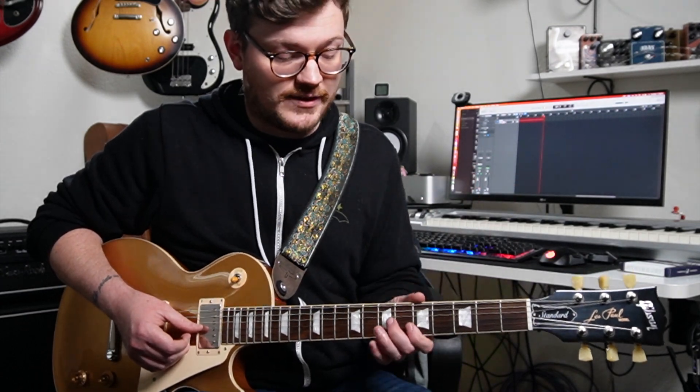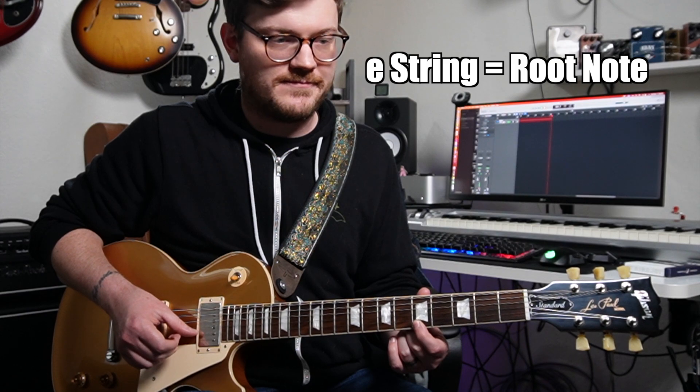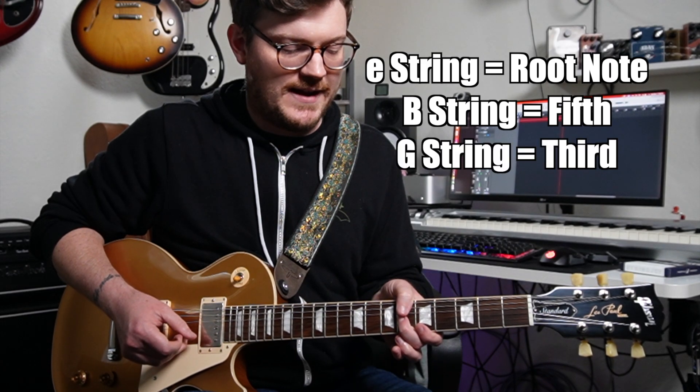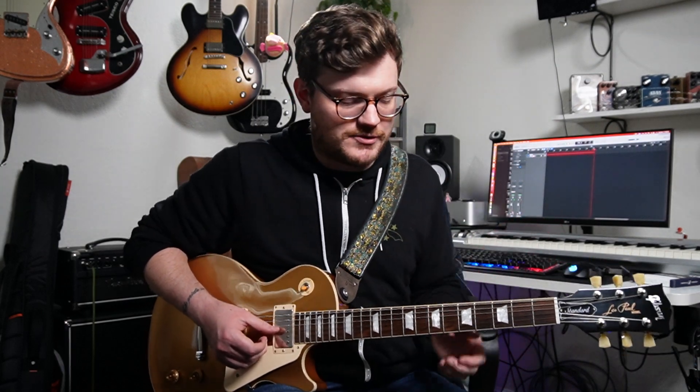Today we're going to look at triads on the high E string, the B string, and the G string. For all the shapes on this string set, the root note is always going to be located on the high E string, the fifth is always going to be located on the B string, and the third is always going to be located on the G string. No matter what the grip is, for these triad shapes, that's always true.